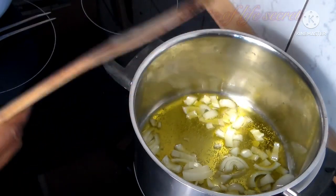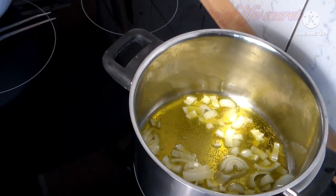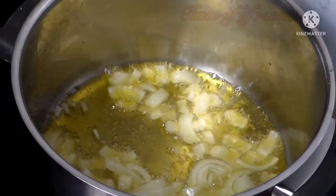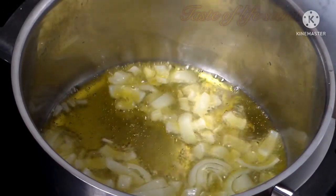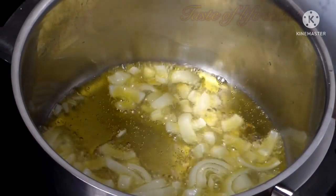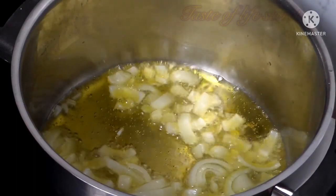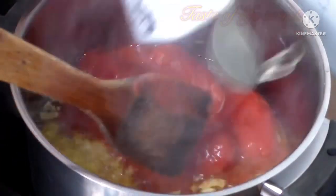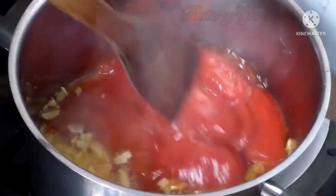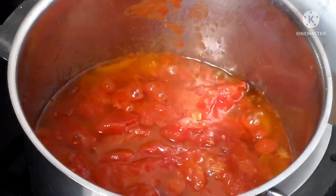I place it on the fire and I'm just going to leave the onions to fry until they brown. See, the onion is frying now. It's time to add our tomatoes — you can use any type of tomatoes, the tomatoes you have.